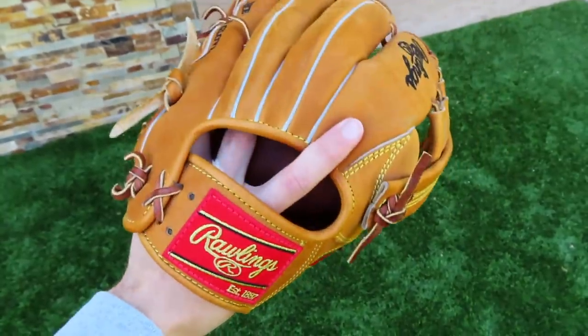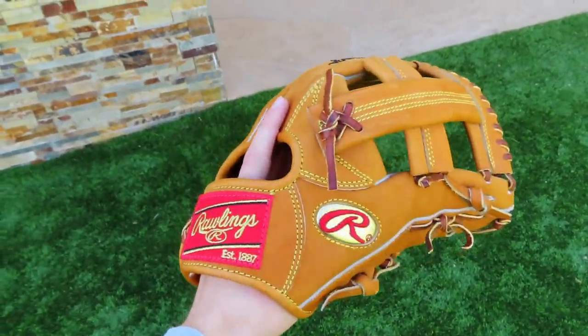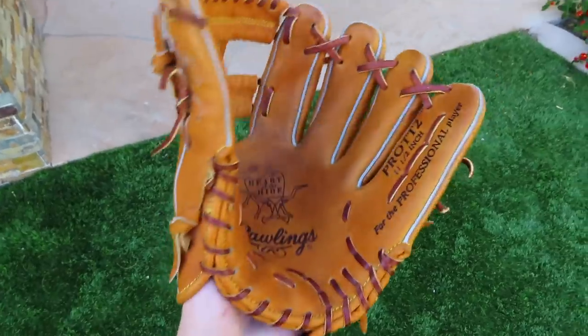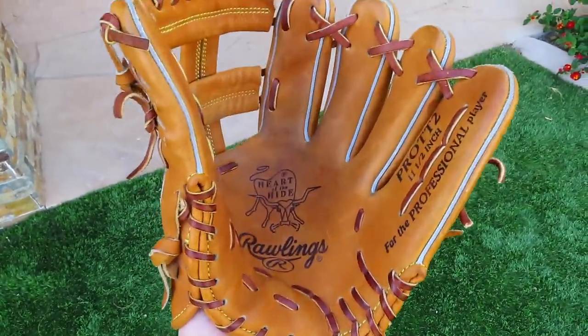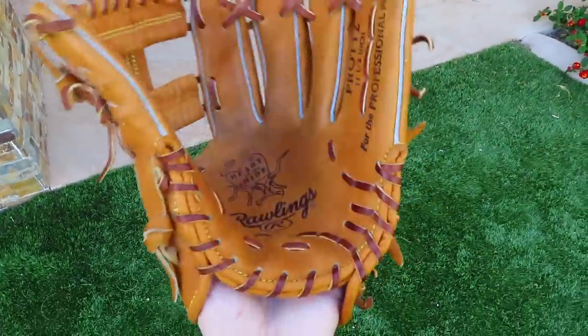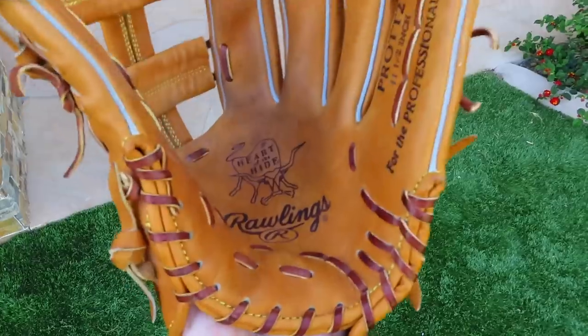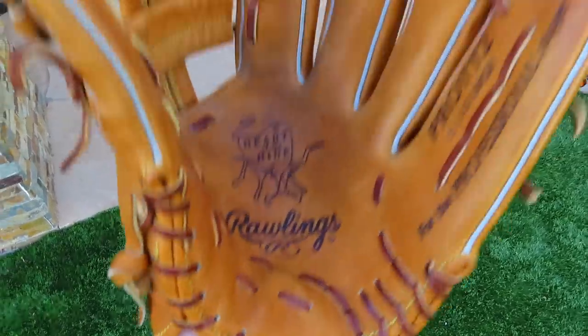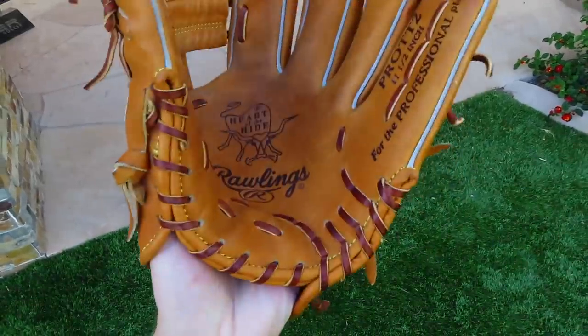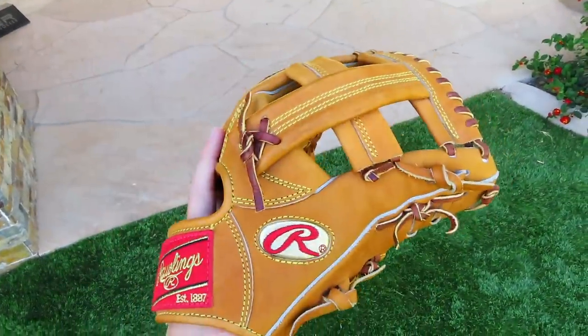If you guys have any questions, message me down below or DM me at Coachella Gloves on Instagram. In my opinion, the biggest time saver is honestly just focusing on the heel and the finger laces, because that really allows the glove to close a lot easier. If you get those out of the way really early — and you can do it sitting on the couch — your glove will be so easy to break in.